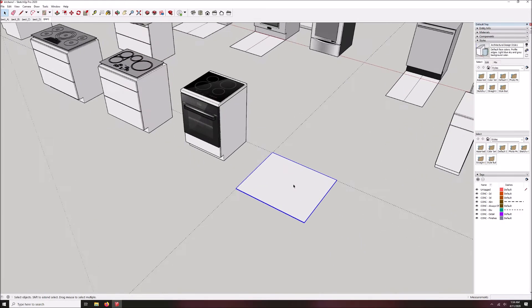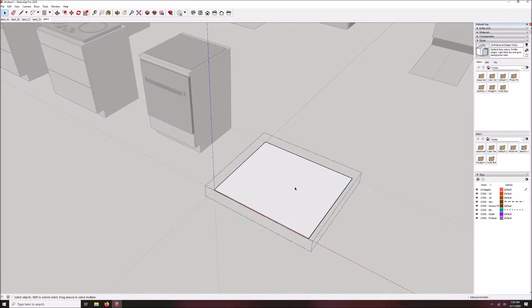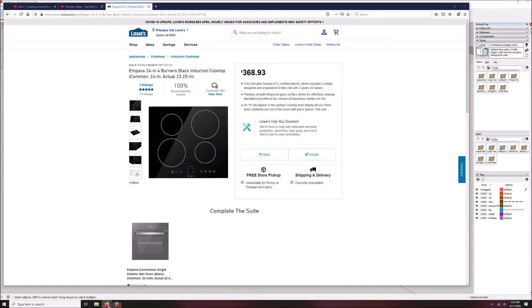Now I'm going to double-click to enter into the group so I can edit it. First thing we're going to do is find a cooktop image photograph online from whoever is your favorite vendor. If you have a specific model you can go to the manufacturer's website, but for this simple item I'm happy to use a stock image. This is Lowes.com — they have a very easy to navigate website and lots of imagery, and I found this image of a 24-inch conduction cooktop. Just what I needed.